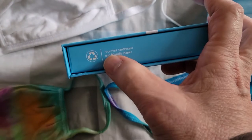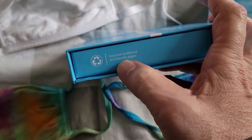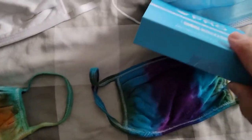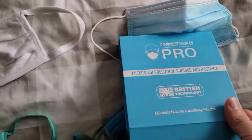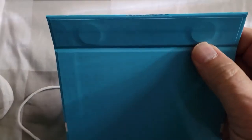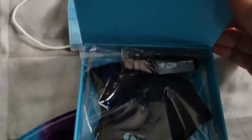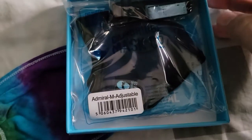While the box says recycled cardboard and eco-friendly paper, they actually use magnets here and here, which are not very eco-friendly when you go to have this box recycled.